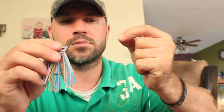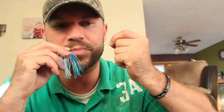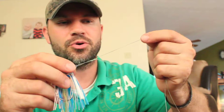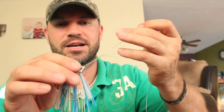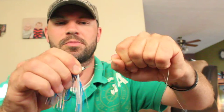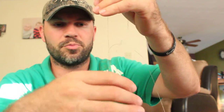Before cinching it down, you want to put a lot of spit on it. Sometimes I'll put the jig right in the water to get water on it and make sure it's got plenty of moisture right where the knot's going to be, so you don't get a burn mark. If fluorocarbon has any friction on it, you'll break that off. And when you're pulling it tight, you'll hear a pop — there's just a slight little tick you'll hear and feel when you pull your line tight.